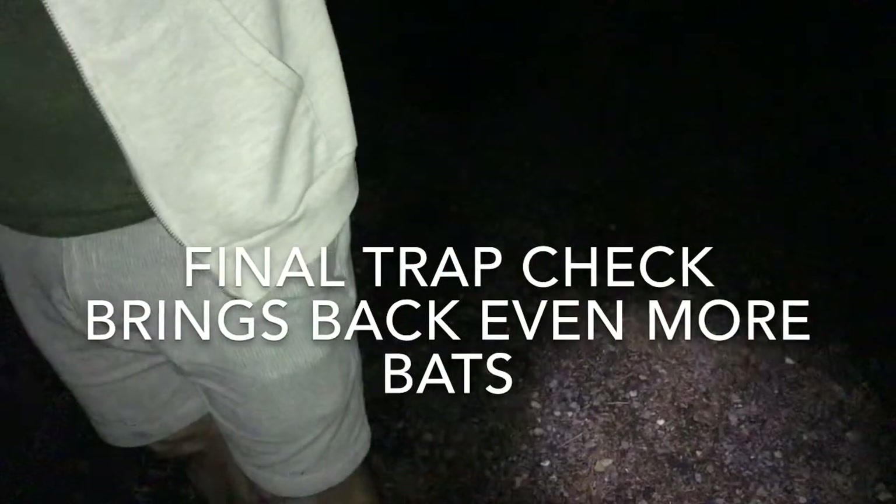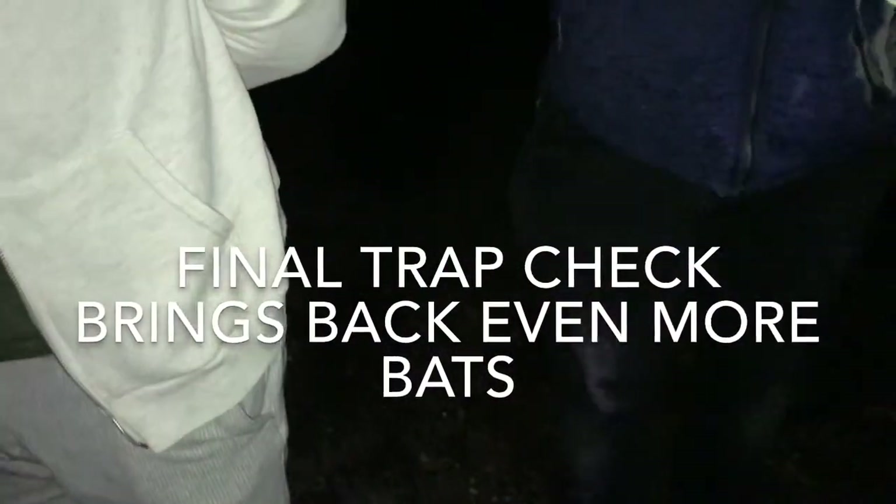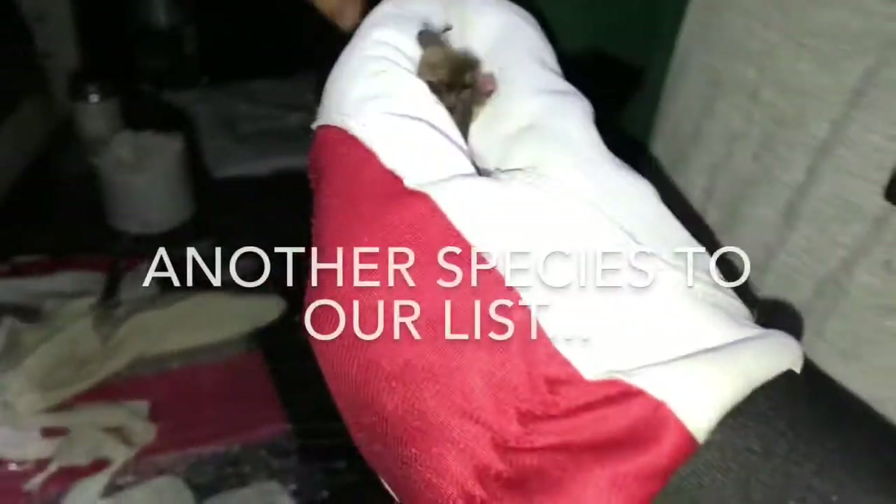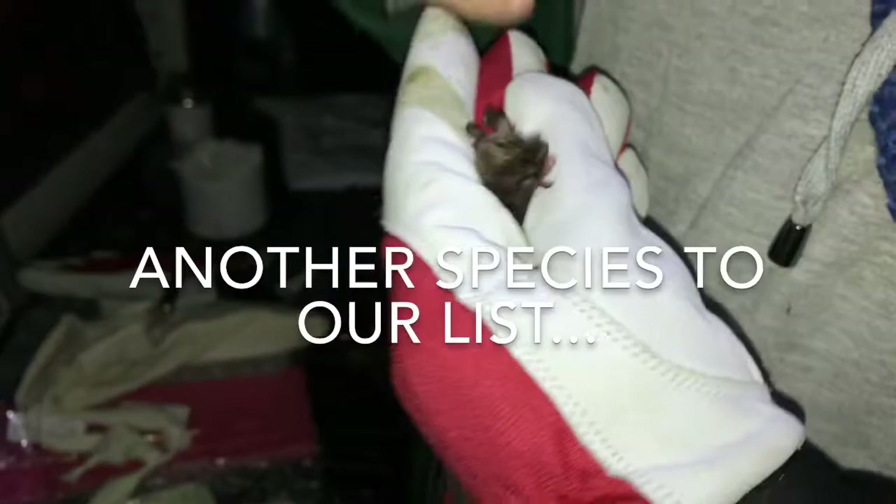How'd you get on Ryan? Another bumper haul from our trap — there's nothing in the other two, but there are seven or something in there. It's a small bat — a lot smaller.